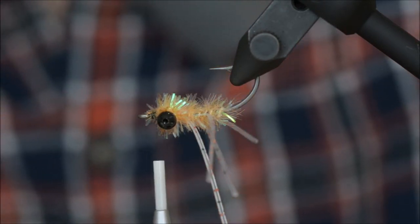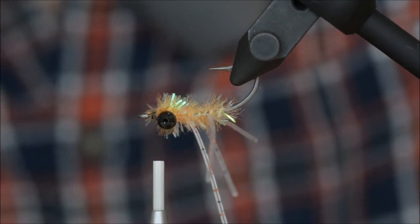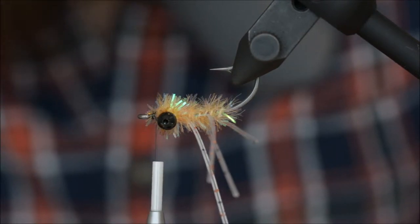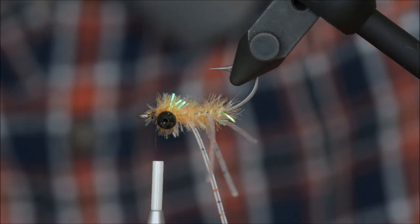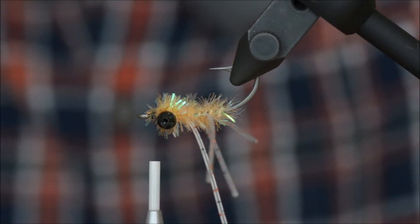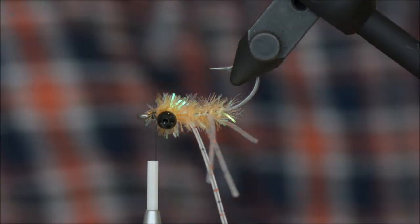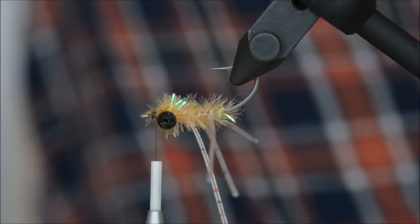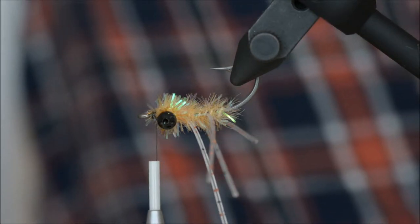Take a small clump — no need to overdo it. Crafter is really nice because it doesn't absorb water, that's number one, and it's super, super soft. It takes nothing to make it move, which is nice.